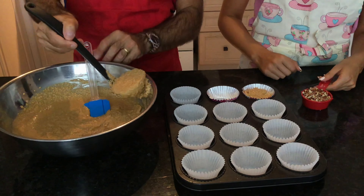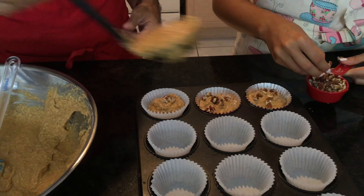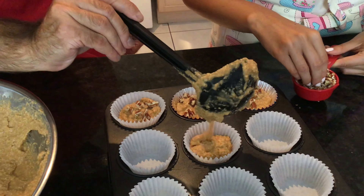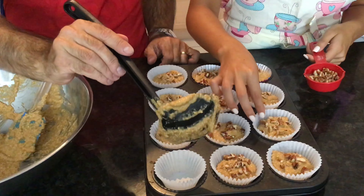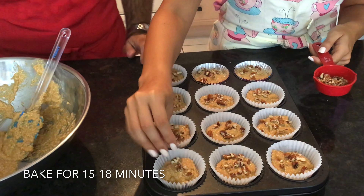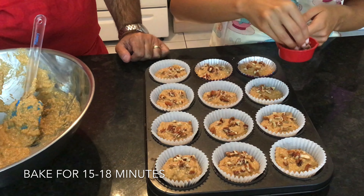As he's filling them, I'm just going to top them with some of the pecans. Now we're going to put them in the oven for about 15 to 18 minutes.